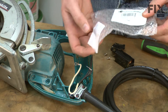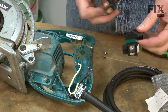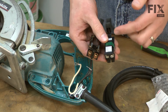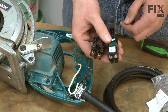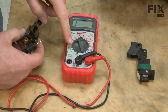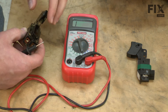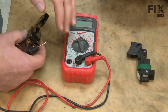Now we can go ahead and begin installing our new switch. You'll notice that the new switch looks a little bit different than the old switch. Whenever this happens, I like to make sure that the wiring through the switch is the same on the new one as it is on the old one. We'll use a multimeter to do that. Here I have my multimeter set up to test for resistance or ohms.